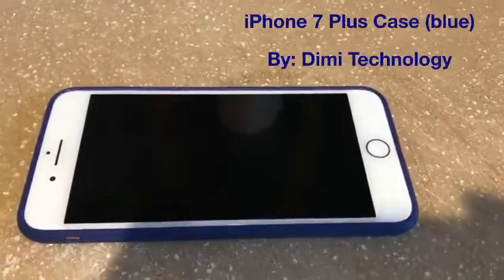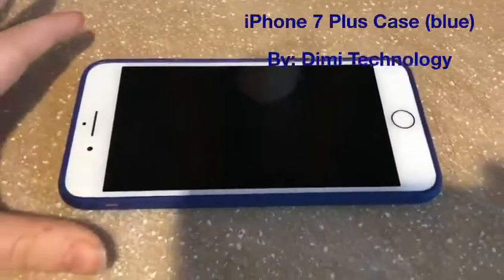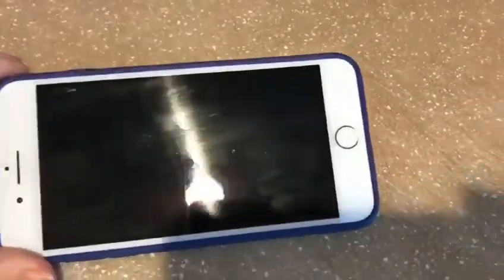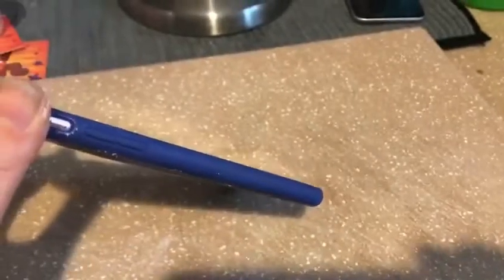Hi, today I'm reviewing the Dimmi iPhone 8 Plus case — 7 Plus case. This is my iPhone 7 Plus and I have this silicone case on there. As you can see, it's a very slim fit case — a dirty slim fit case right at the moment.